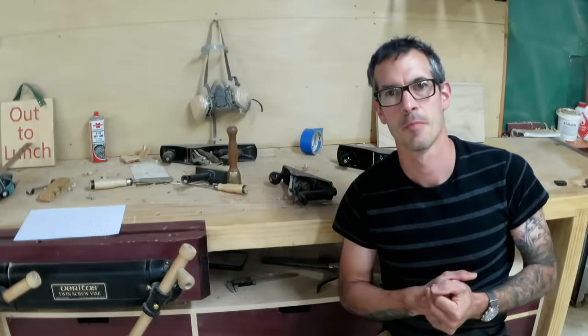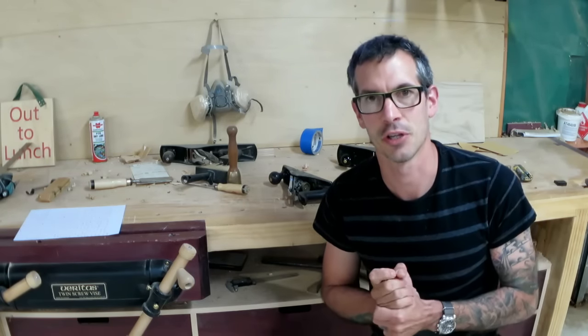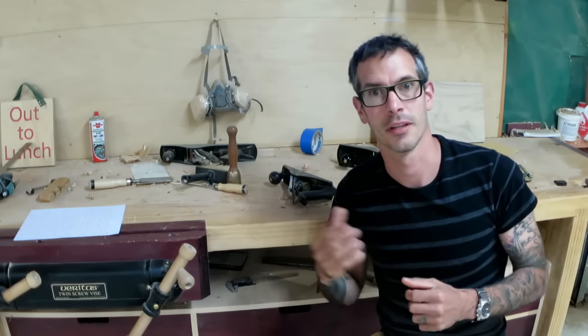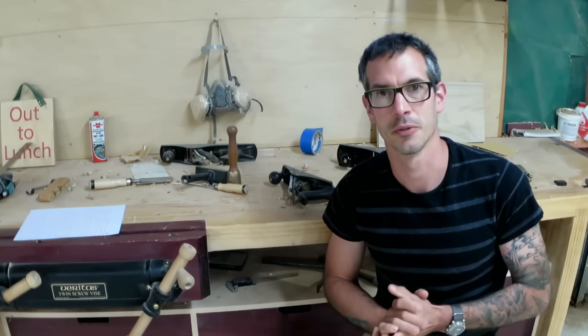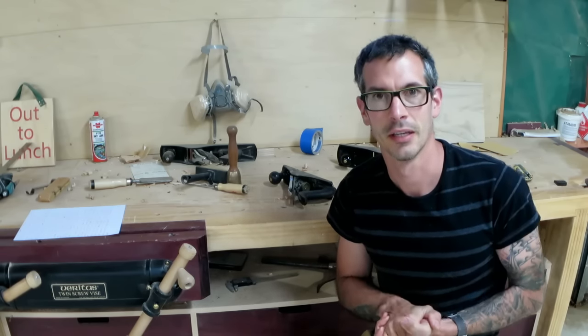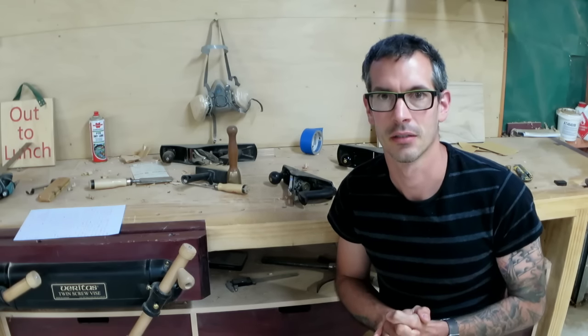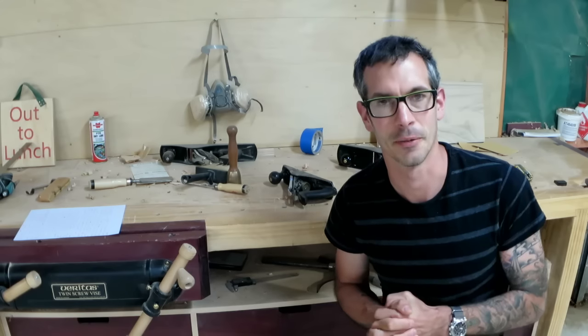Hi, everybody. I'm Joey. Sorry about not having many projects come out at the moment. Things are really hectic with the house build just about to start. I will be doing a video series on that — I'm not sure still exactly how that's going to work, but I'm going to film parts of it anyway.